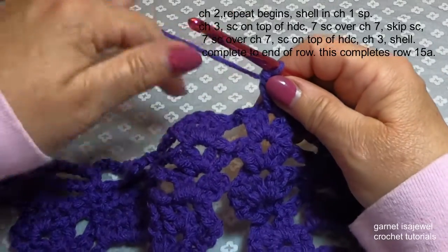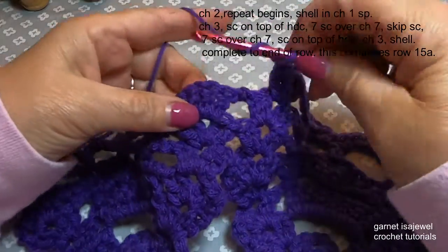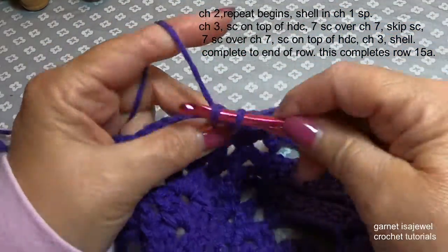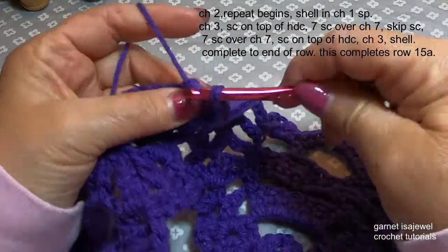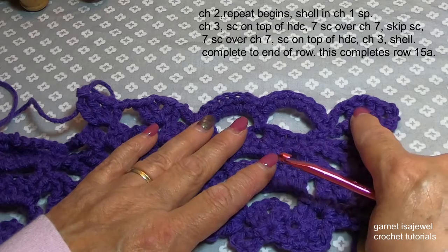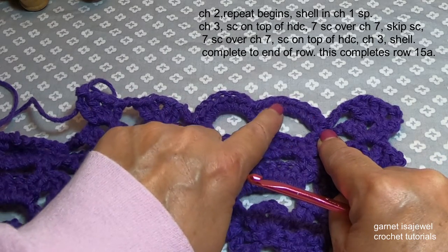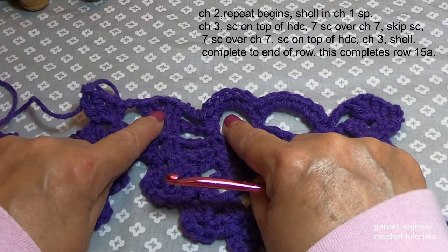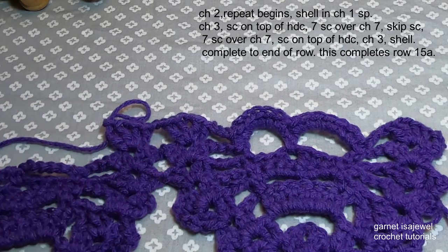Let's chain three and that'll take us to our shell. We're ready to start our repeat again — to join across to our next shell we're going to chain two, and then we're going to start our shell in the next chain one space. So here we have our shell, chain three, single crochet into the half double crochet, the seven on the chain, the seven on the chain again, the single crochet into that half double crochet, chain three, shell, chain two, and repeat. Continue on with this — this is row 15.